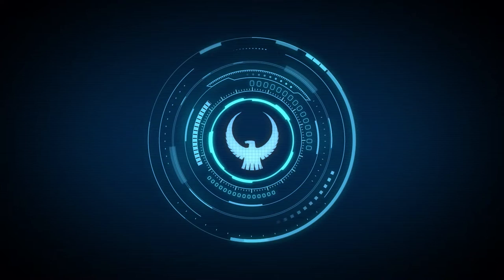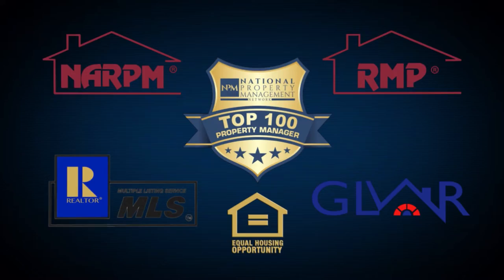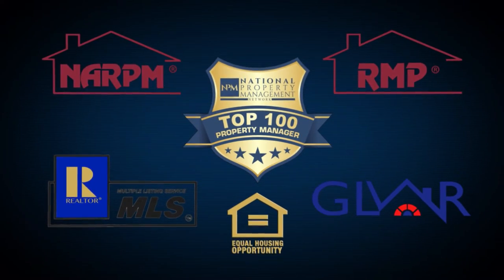Thanks for watching. If you've got any questions about property management or maintenance on the property, call a licensed contractor like we use, or give me a call at 792-8077. Thanks. We'll see you next time.